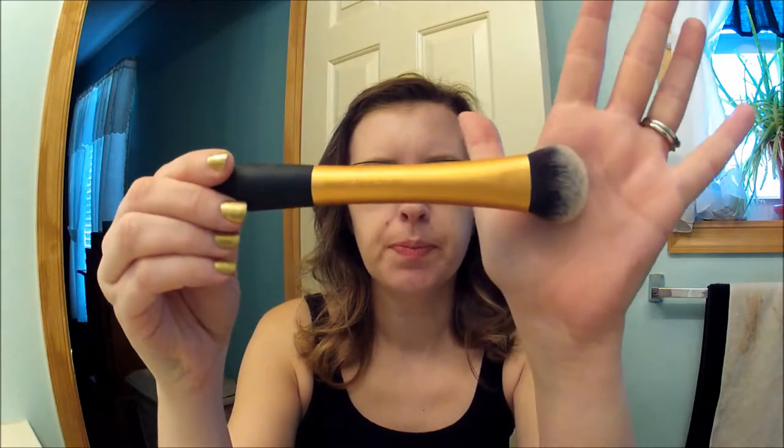All I have on my face is moisturizer and I did my eye makeup because I did a little mini tutorial on the eye look today. I'm going to be applying it with the Expert Face Brush. Hopefully the color is right — the last time the color was matched for me at Sephora, it wasn't right, but we'll see.